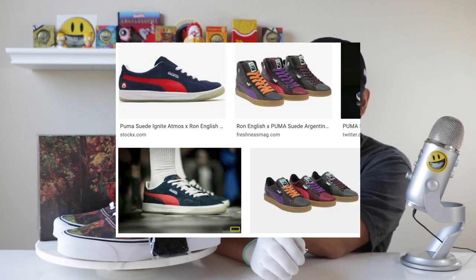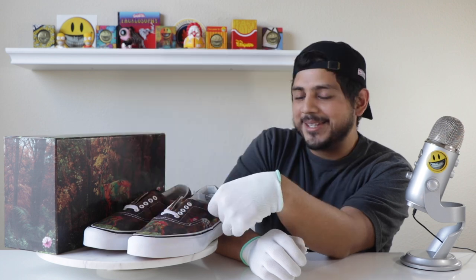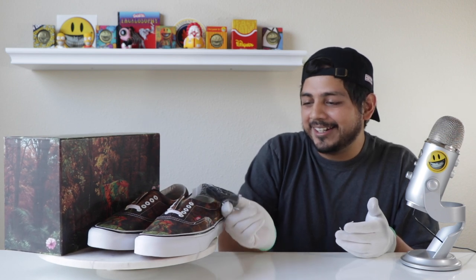Ron English also came out with some Pumas, which are actually really clean too. I saw them at Toy Tokyo and almost got them but they weren't my size. I saw them come up again but they were used and looked pretty beat up, and I really wanted to display these shoes and maybe wear them indoors one day. I'm happy with these right now.